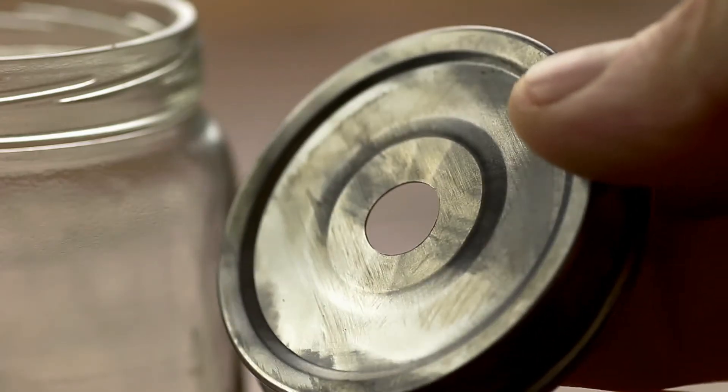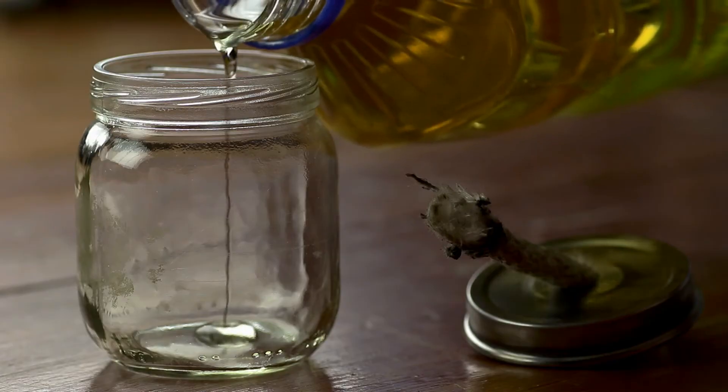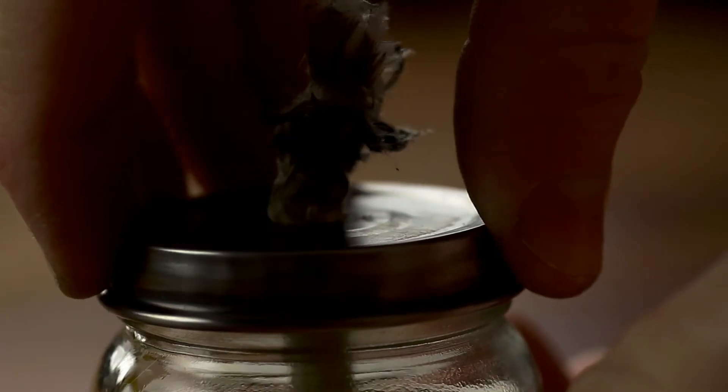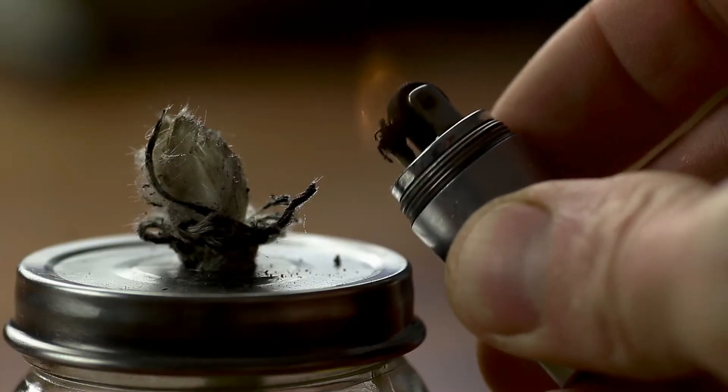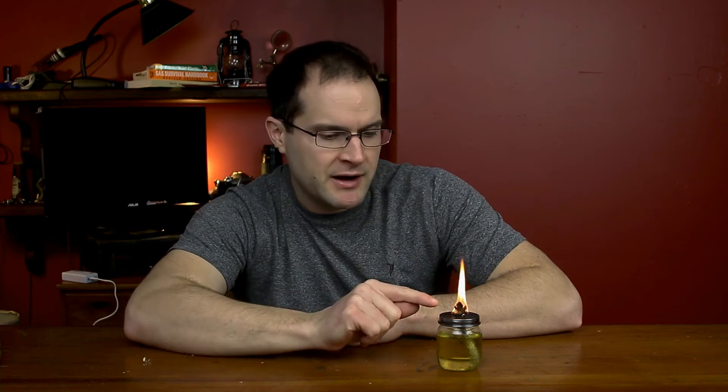Go ahead and drill a hole through the lid of that jar, insert your wick through that hole, pour your oil into the jar, screw everything on nice and tight, and let the oil soak into the wick a little bit, and then light it up.